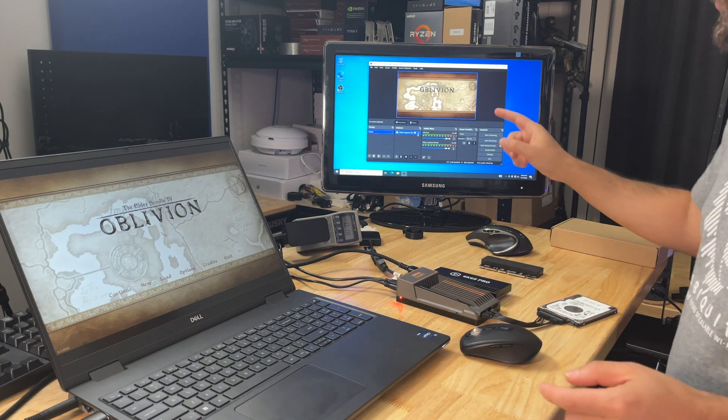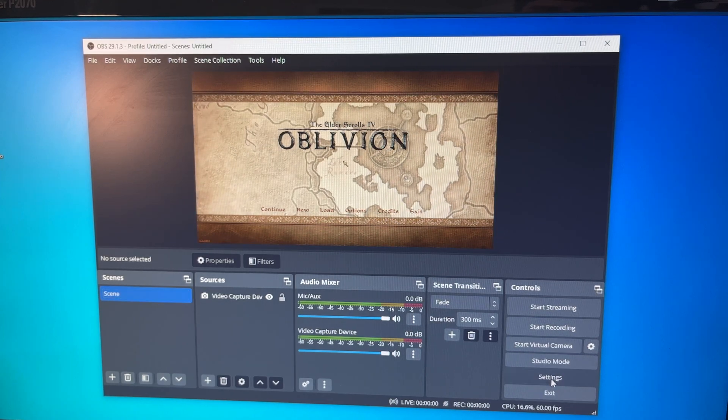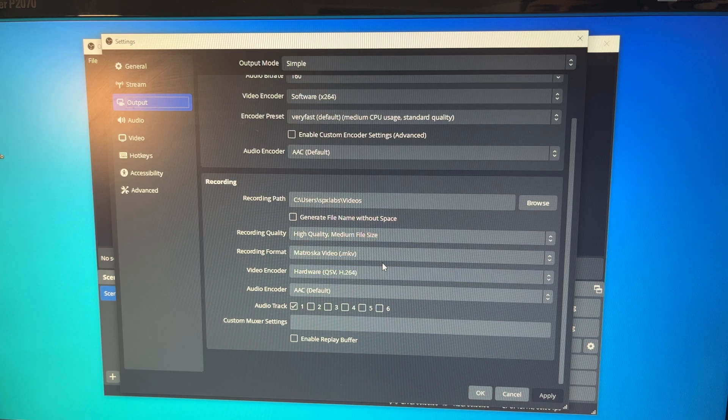Let's get you guys a closer look so you can see the settings. You can tell there's a lot of latency already. For settings we're going to do 1080p. While this device is supposedly capable of handling 4K transcoding, which I do believe it can, right now we've just set it to export MKV. We're doing high quality, medium file size, and of course we're doing hardware transcoding with QSV. This device is capable of QSV transcoding, which is great. We're going to go with the bare minimum here.